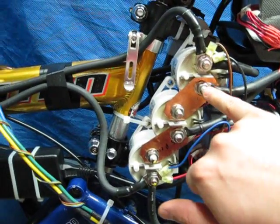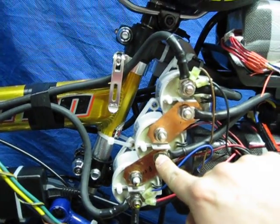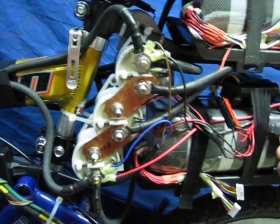When this contactor is activated and this one here, it parallels my pack to 72 volts. When this one contactor is on, it brings my pack to 144 volts. So basically, I put it in parallel.